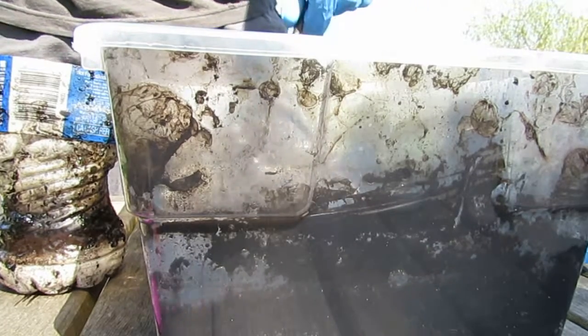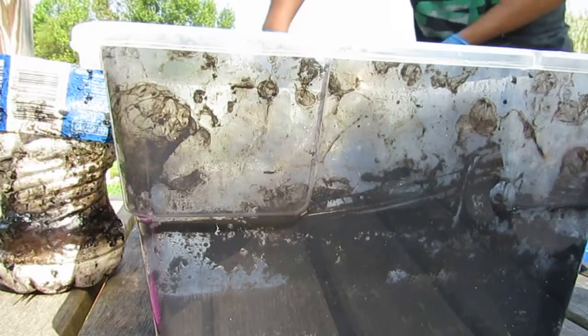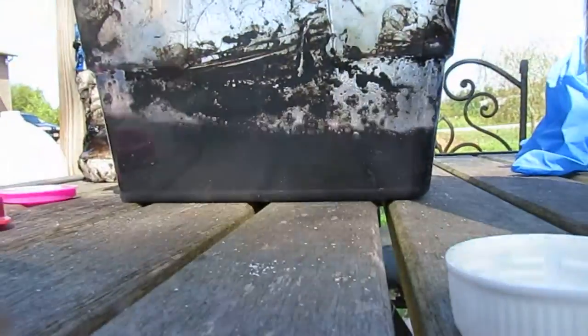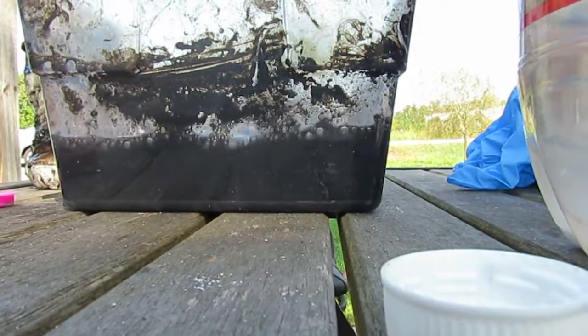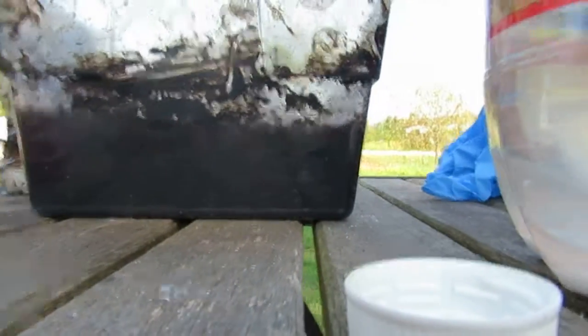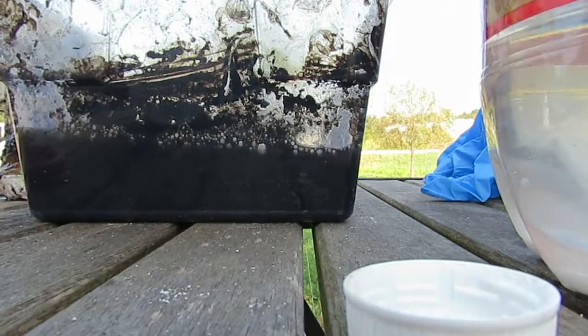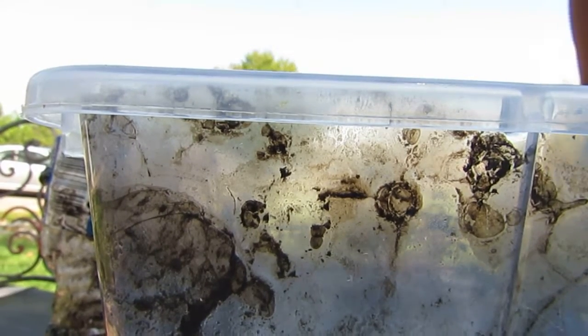It's still bubbling a little bit — it's just dispersed. Oh, my stick fell in the water. Oh, that's sulfuric acid. Okay — this was my mixing stick. Whatever.